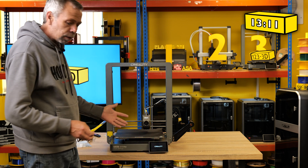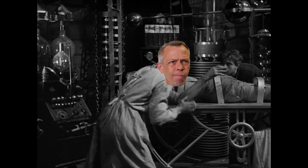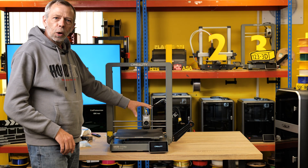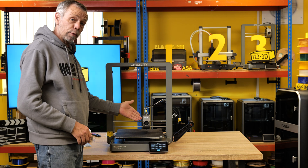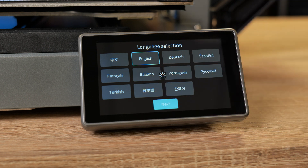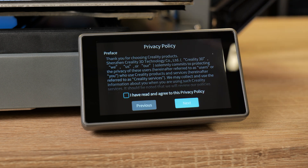It's alive! I do like the way that Creality made the logo glow. I'm not saying that this adds to the performance of the machine, but it looks good.